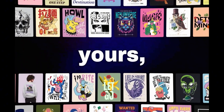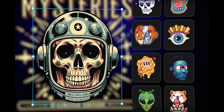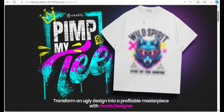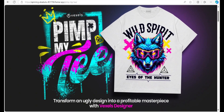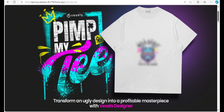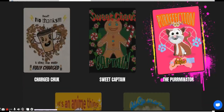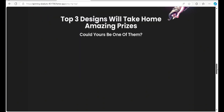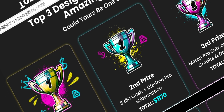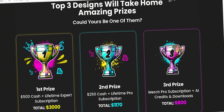Vexels has just introduced a brand new design tool called Vexels Designer, packed with everything you need to create unique merch-ready designs. Vexels is kicking things off with an awesome challenge called the PimpMyT challenge, offering everyone completely free a chance to take an ugly template and transform it into something amazing. You just need to transform any of five ugly design templates using Vexels new designer into something better, with cash rewards, lifetime Vexels subscriptions, and print-on-demand perks up for grabs.